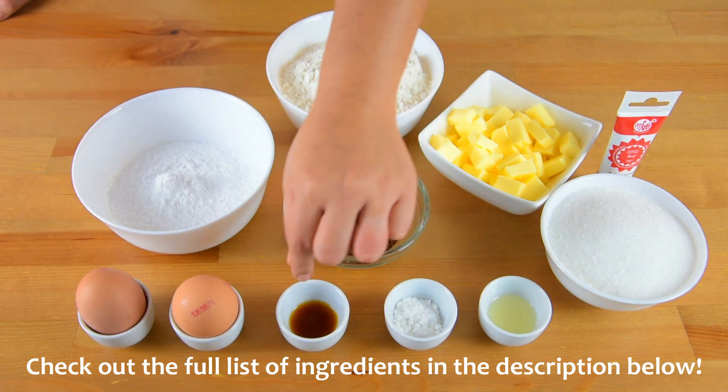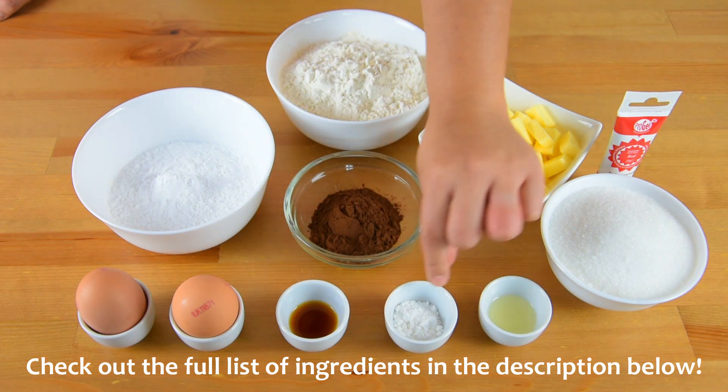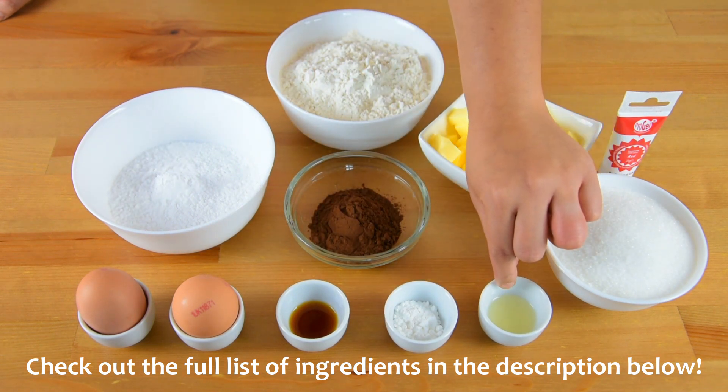2 medium eggs, 3/4 teaspoon of vanilla extract, 1 and 1/2 teaspoon of baking powder, and 1 teaspoon of lemon juice.